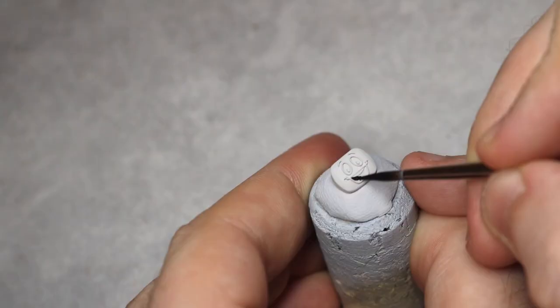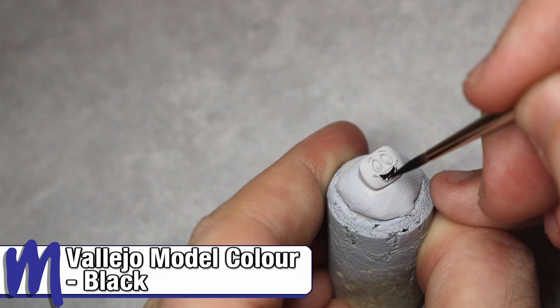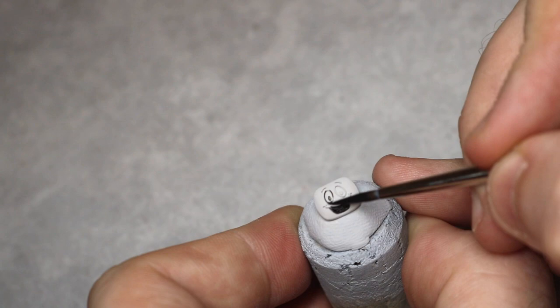Once that's dry, we need to paint the inside of the mouth using black, being careful to avoid the teeth if possible. The raised design on the sculpt helps us out a lot here — all we have to do is make sure we don't have too much paint on the brush and lightly move the side of the brush across the raised design, giving us a really quick and effective way of painting Yes Man's face.